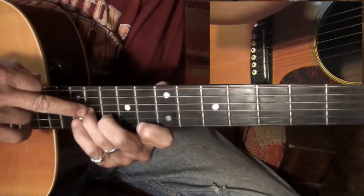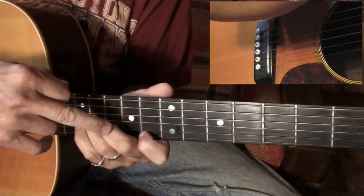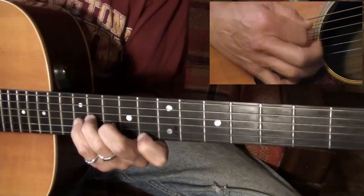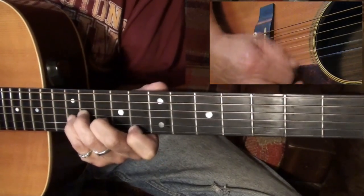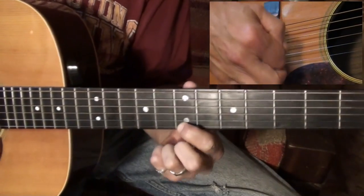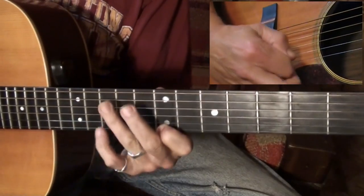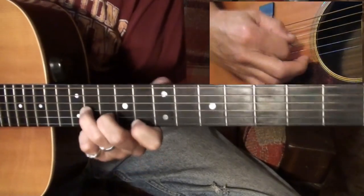I've got my ring finger on the eleventh fret, middle finger on the tenth, and index finger on the eighth fret, sweeping a triplet and then sliding backwards on the first string to the seventh fret, while letting off these two fingers so they don't ring out.